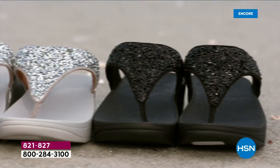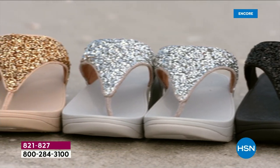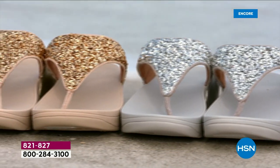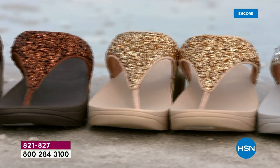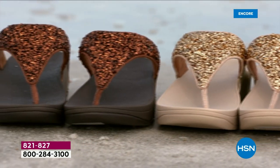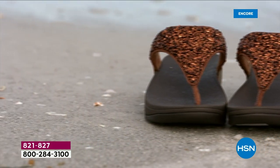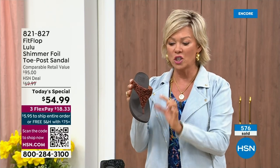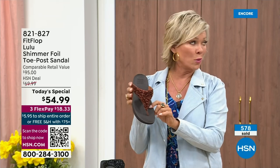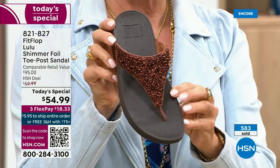We are so excited. It's been over two years since we've had a Today Special, partly because of all the challenges the pandemic brought in getting the proper materials to make these incredible designs. Half of the orders at this point in the Today Special launch are in bronze — far and away, this will be an early sellout on this particular color.